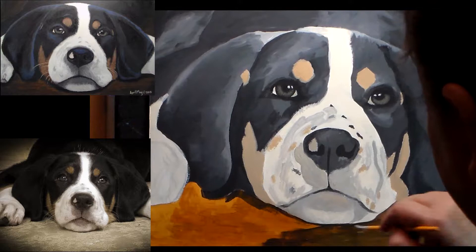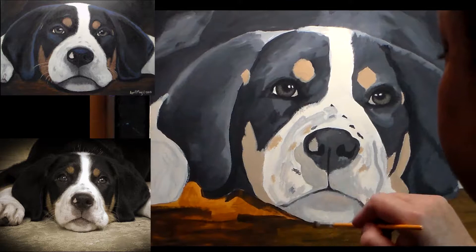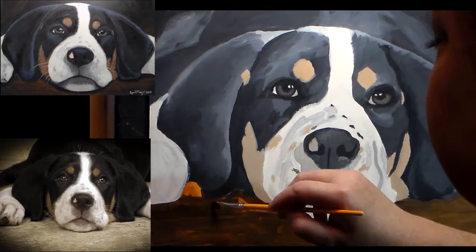Normally I would have blocked this in at the very beginning but I just couldn't decide what I wanted to do — whether I wanted her on carpet, wood, or grass. I just wasn't sure where I wanted to go with that, so I decided I wouldn't work on it until I'd kind of got it figured out.